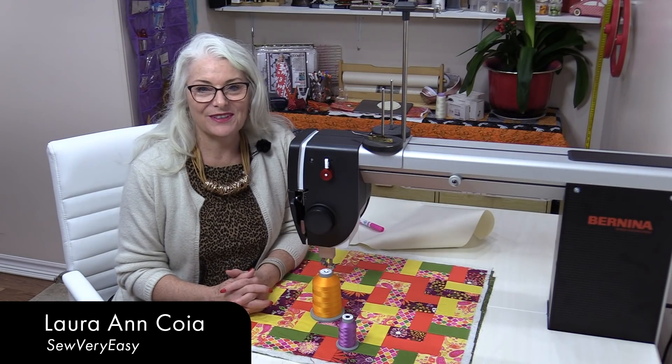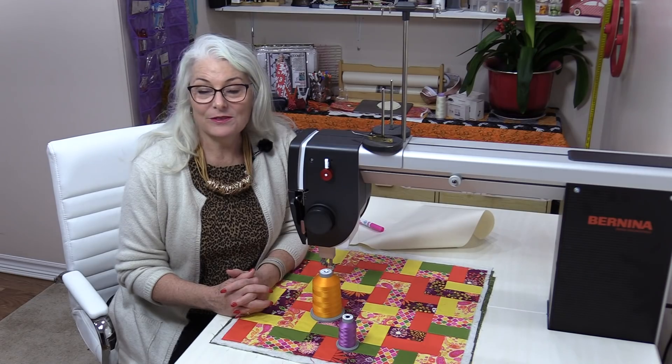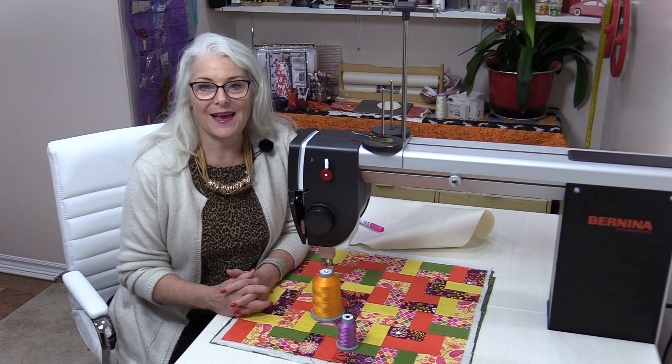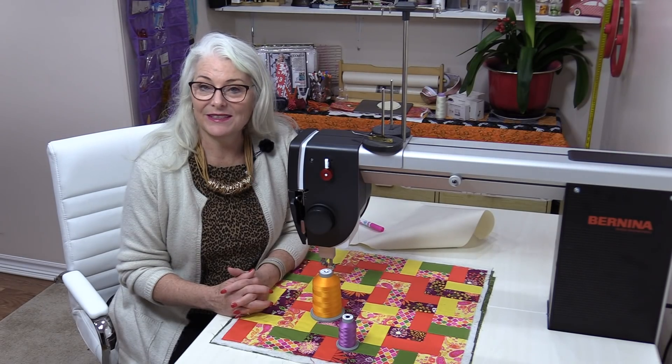Welcome to The Finish Line by SewVeryEasy. My name is Laura. The Finish Line is the series all about finishing our quilt tops. Last month we did a really simple design called the double C. What's nice about that double C is you can always add to it. Today we're going to turn that C into little flowers.